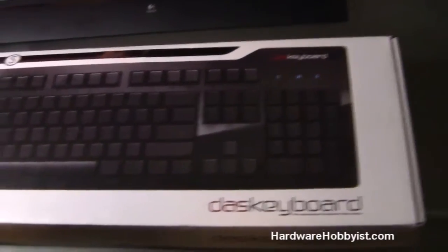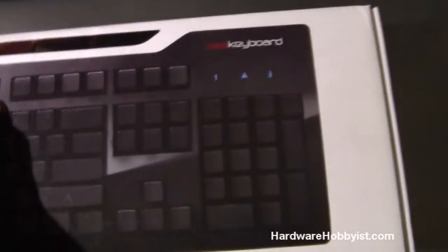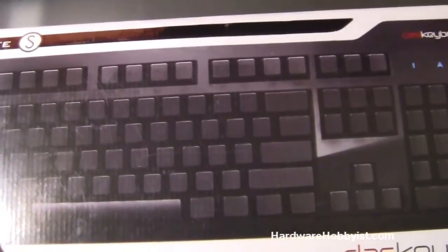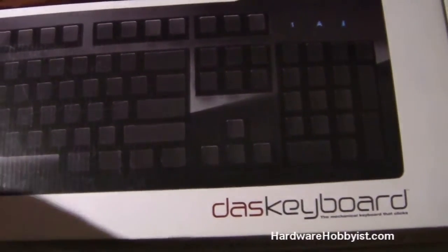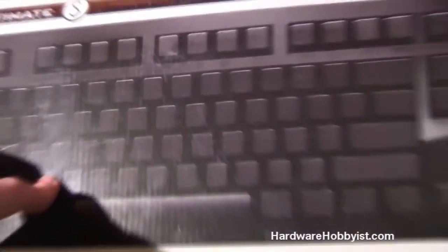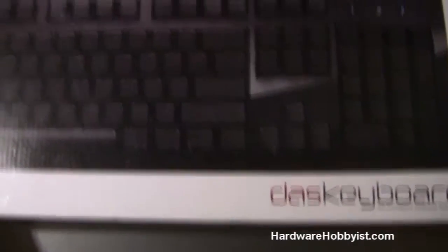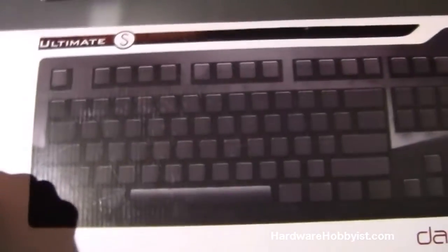I was pretty excited to open it and try it out, and I wanted to do an unboxing video first. This is the Ultimate Edition, which does not have any markings on the keys — they're all black, as you can see. DOS does make other models that have markings, so don't worry if you want to get one of these and you're not a good typer. I also bought it because I want to learn to be a better touch typer, since my form is kind of bad and I want to practice getting faster.